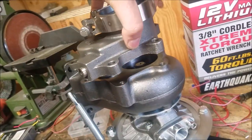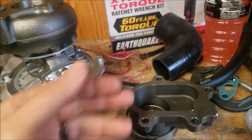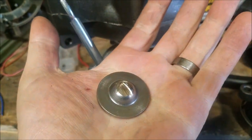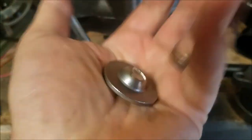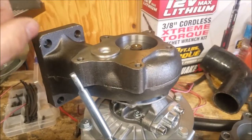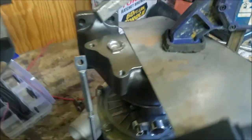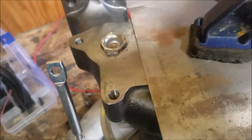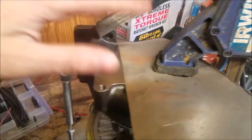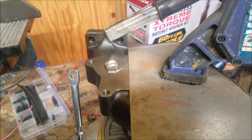One thing to keep in mind is that when it's on there it will possibly hit these edges. You can just weld it and then flap disc it down on the edges, but you've got to be careful because you don't want to create a leak. I actually ended up cutting this down to save time from not having to grind around the outside. We've also put a little piece of sheet metal here to prevent sparks from getting down under there.